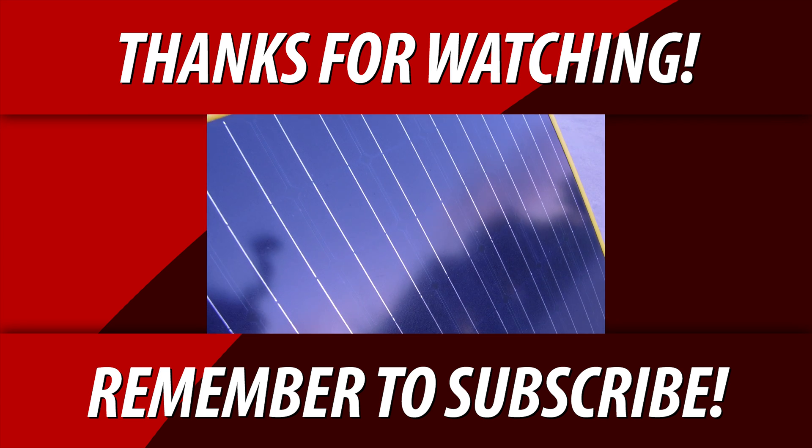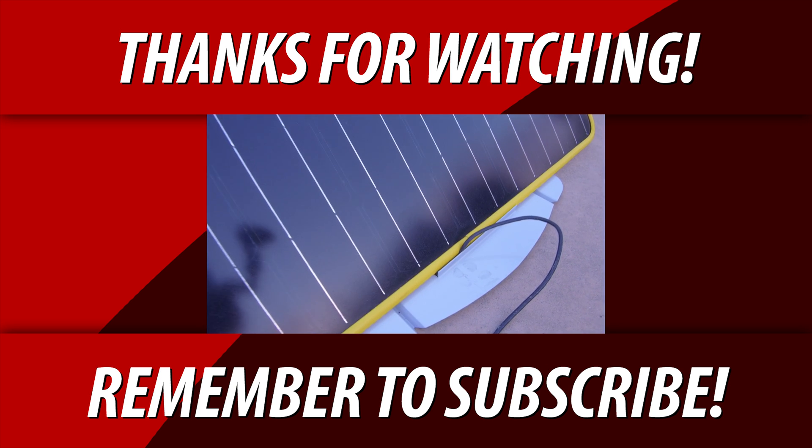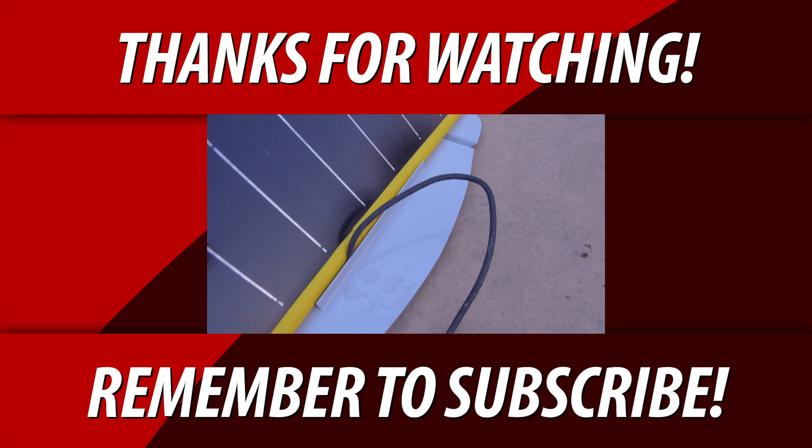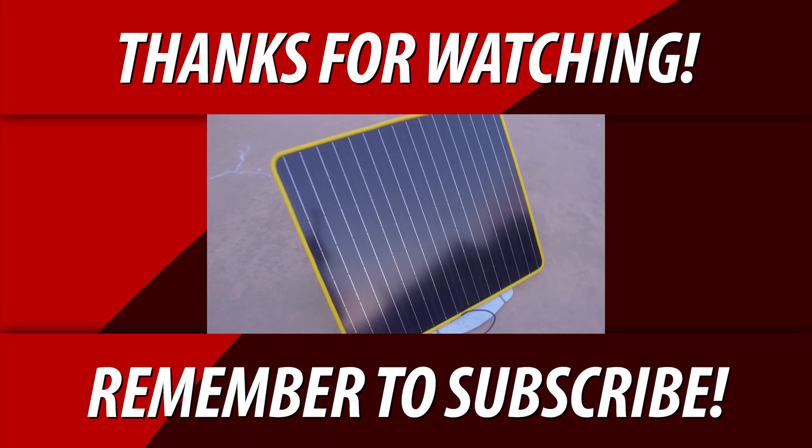That's it for this first initial look review. If you're interested in a follow-up review, comment down below. If you have a better solution or want to share what you're currently doing, or if this will work for you, let me know in the comments and I'll catch you in the next video. Thanks for watching.